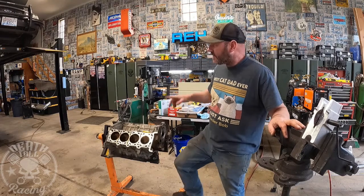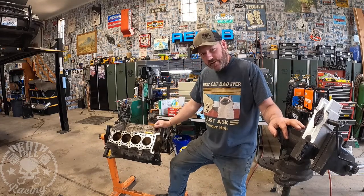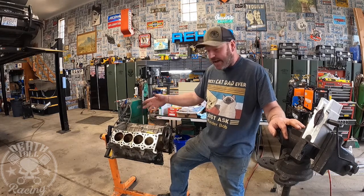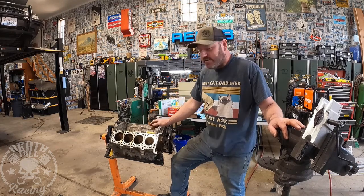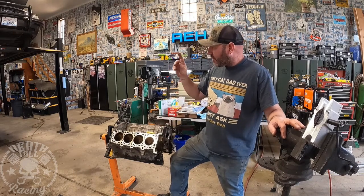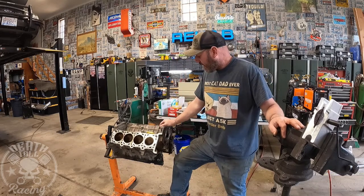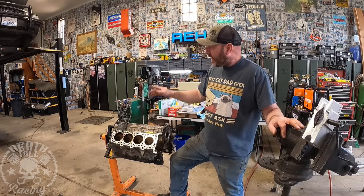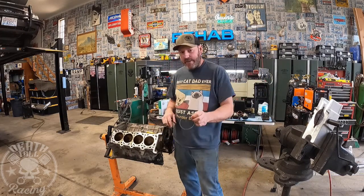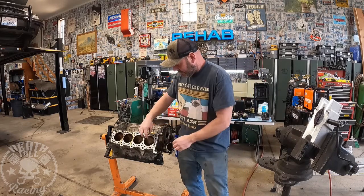I'm not replacing the rotating assembly — I'm just going to make it work. We're going to file the rings so it doesn't have a failure like that engine did, and we'll see how long it lasts. I'm risking a $250 engine; it's not like I can't go get another one. I'll probably pick up another one as a nice one becomes available, so we have it sitting around in case this engine fails again.